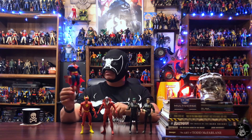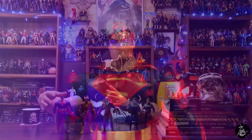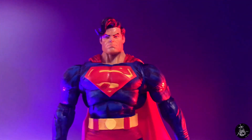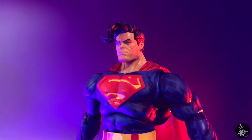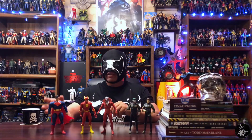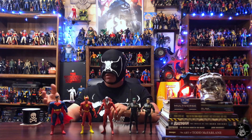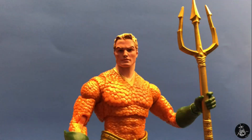I bought a resin alternate head for my Dark Knight Returns Superman — it came in plain gray resin and I had to repaint it. The eyes were probably the hardest part, but it made a cool-looking Dark Knight Returns Superman. When you buy alternate heads you're basically paying for a full figure — if you don't like the head and buy an alternate, you're already paying double without getting another body. That said, you do get extra parts for customs.